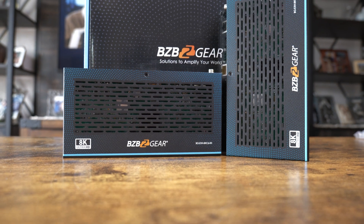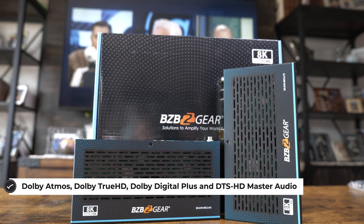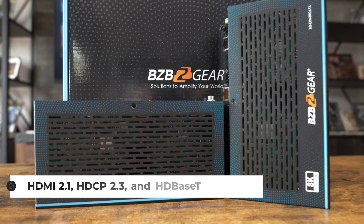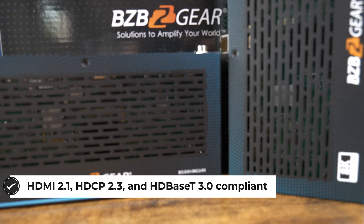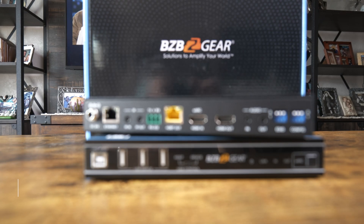So that's pretty crazy. It has IR control, ERC, ARC, POC — so power over cable. You also get RS-232, Ethernet control, as well as USB and audio embedding and de-embedding with this device. Really a wide range of features with this product.